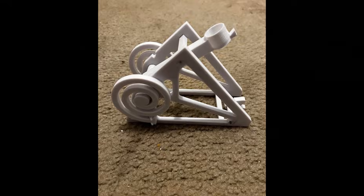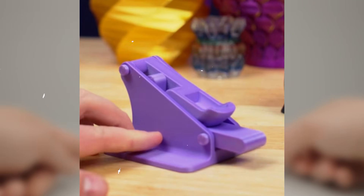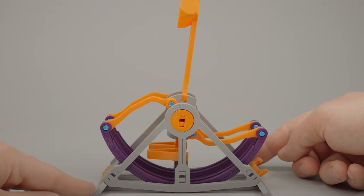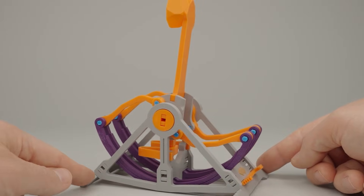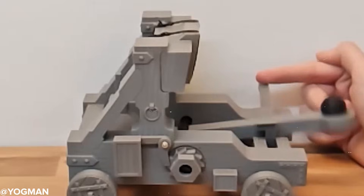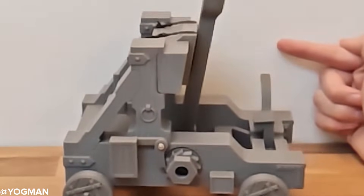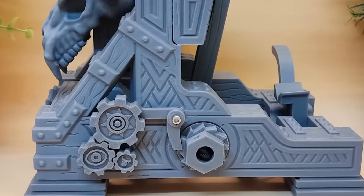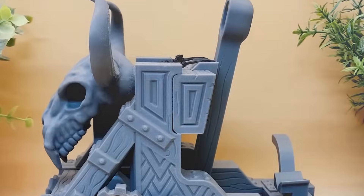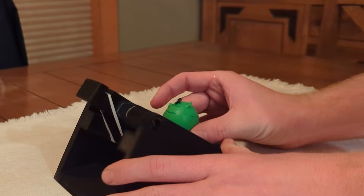Catapult: a small stress relief toy that actually fires. It's a surprisingly fun little desk toy that flings paper balls, beans, or whatever tiny ammo you have lying around. Designs range from simple lever arms to more elaborate builds with tension bands and locking triggers. Whether you're launching for distance or accuracy, it's oddly satisfying and a harmless way to battle office boredom. It's also a cool entry into mechanical printing — hinges, pivots, and force dynamics all come into play. Plus, you'll become the most popular person during team meetings or study breaks.